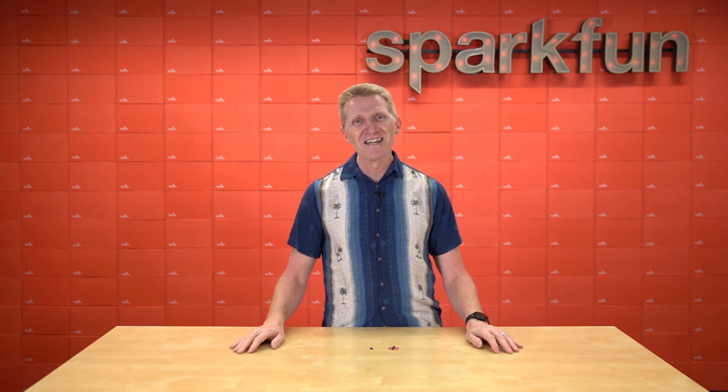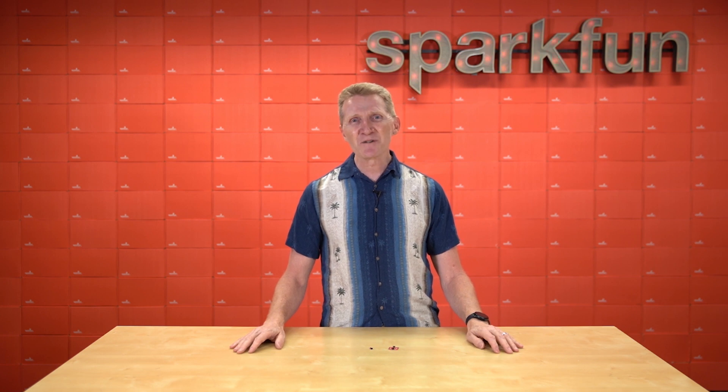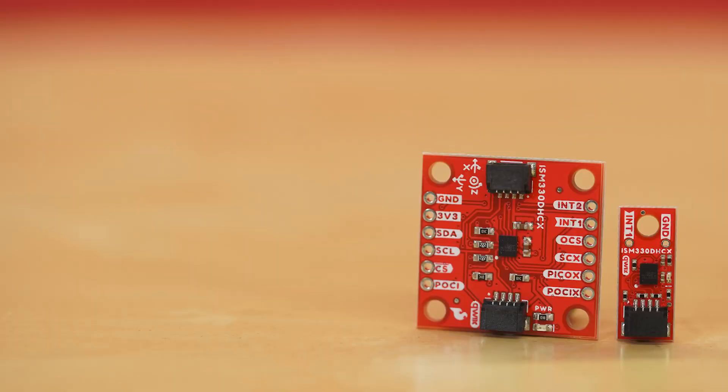And now we're taking steps to help you celebrate freedom too. Six degrees of freedom, to be precise, with the new SparkFun 6DOF IMU Breakout and the SparkFun Micro 6DOF IMU Breakout. These breakouts are designed with the ISM330DHCX,